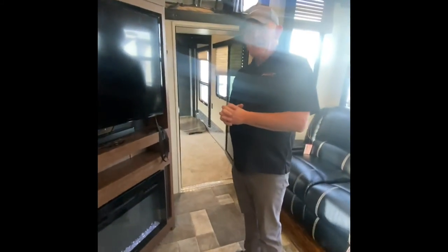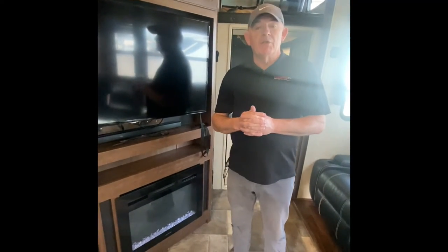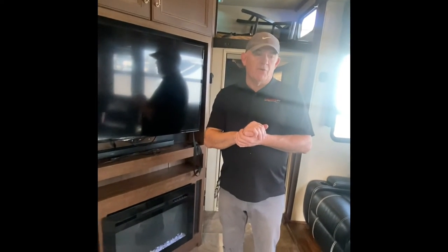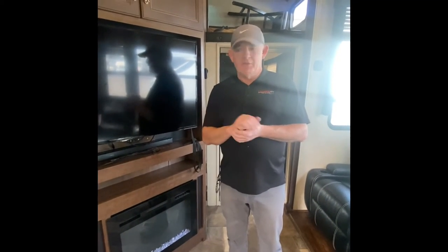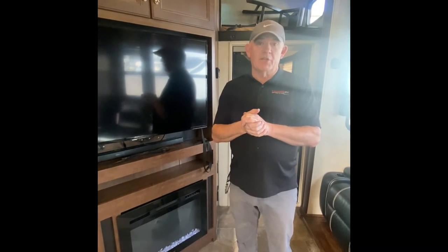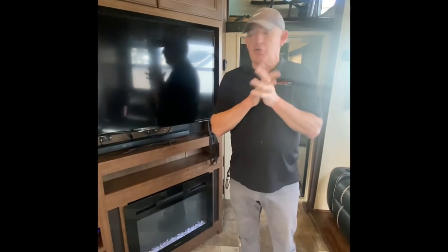You do have a fireplace in this — about 5,000 BTU, it works incredibly well. One thought on your fireplace: be careful in super cold climates, below freezing. If you get this so warm with the fireplace, it will not kick the thermostat to run the heater. If the heater's not running, the underbelly is not being heated through that section. This just heats the area right here. We've had people in the past who froze pipes and said it was 70 or 80 degrees inside the coach — that's because of the fireplace, not because they were running the underbelly heat. Just a word of caution going forward.